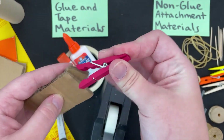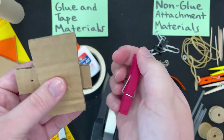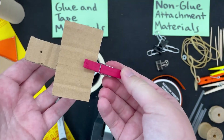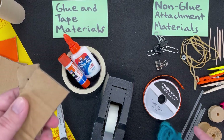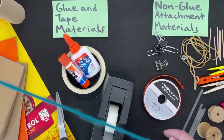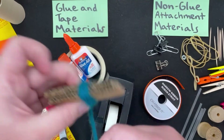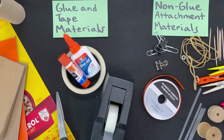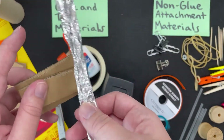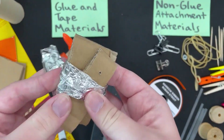There are also the clothespins — you can do it in a whole different direction. And then there is the string or ribbon, and you can use those to wrap around or tie together. And then lastly, there is the rolled-up tinfoil, and you can use that to wrap as well.